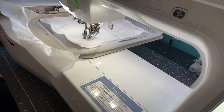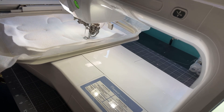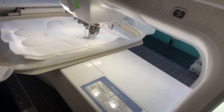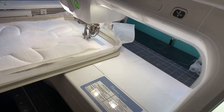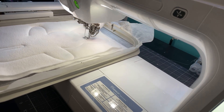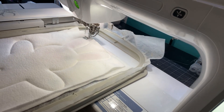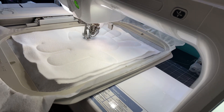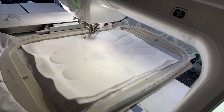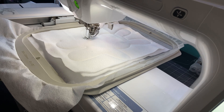Back to embroidery — this is doing the final outline stitch, it goes around twice. Once it's done, my project is complete — all done in the hoop, which is super easy. All I have to do is take it out of the hoop, trim around it, turn it right side out, stuff it, and then close up the opening. If you need to make these for kids, grandkids, neighbors — for Easter or a baby gift — it's quick and simple.